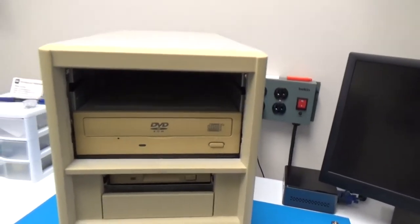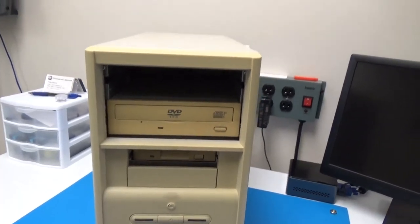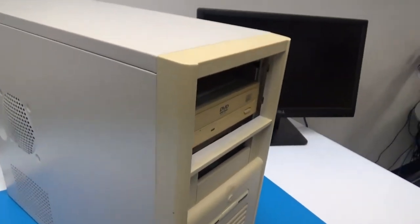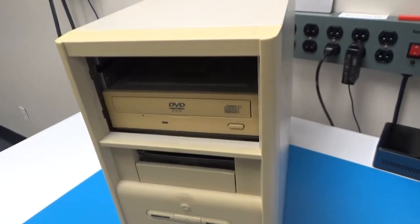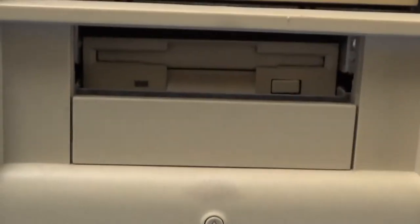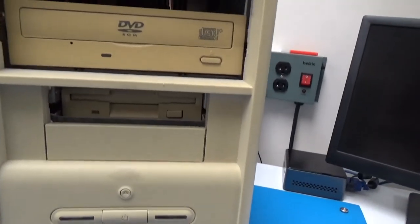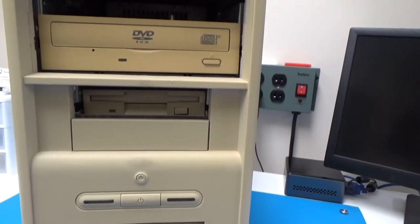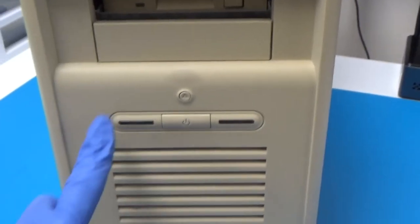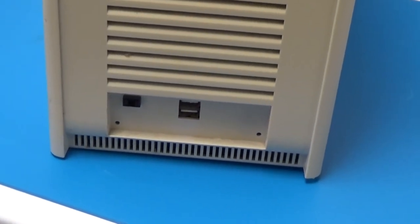Starting on the front, we've got a big hole in the top where they must have had another drive, or they took out the blank plate and lost it. And I don't know why this drive is set back so far — it's back probably an inch at least further than it's supposed to be. And down here there's a floppy drive, and that's back several inches too. We've got a power and reset, and probably indicator LEDs here. I'm guessing there used to be a flap that would cover this up, but that is long gone.